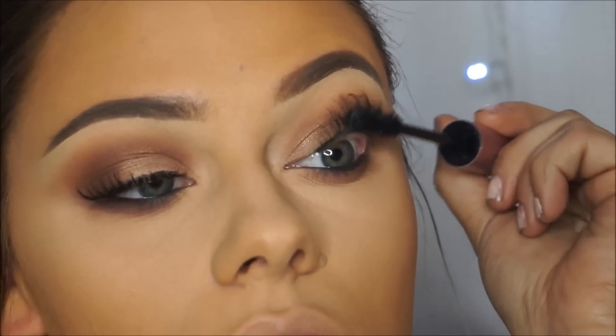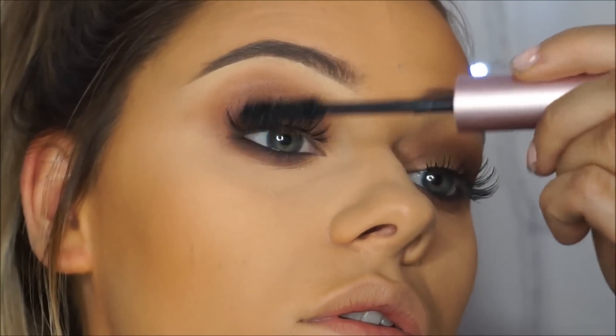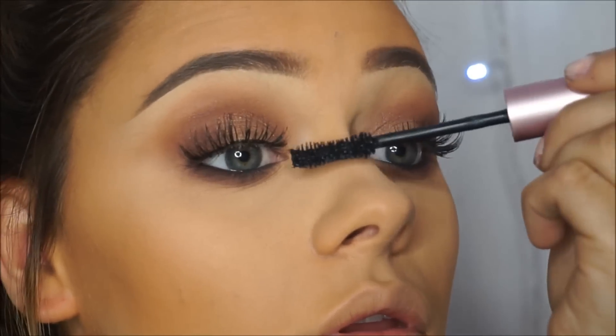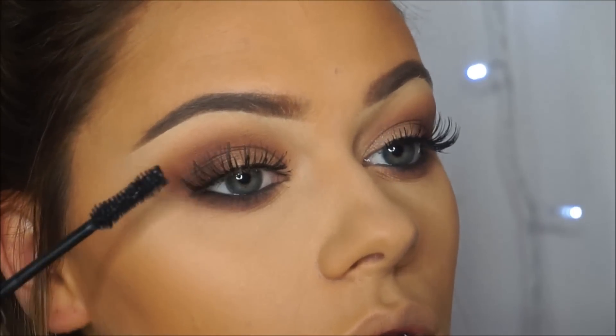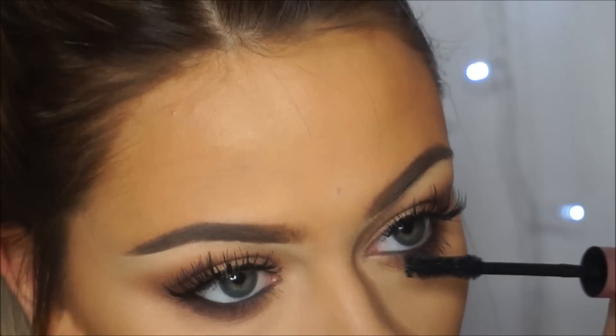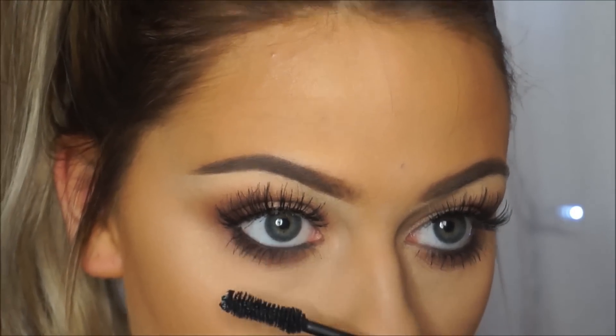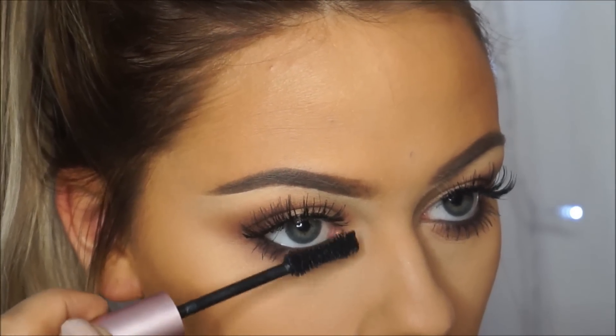I'm going to use the Too Faced Better Than Sex mascara. For contour today I'm going to be using the Tarte Pro Glow palette, taking the Sculpt shade right down the contour areas. I'm going to apply that with a Real Techniques brush — I'm not sure what this one's called because the name has actually rubbed off, but I'll find it and link it below.